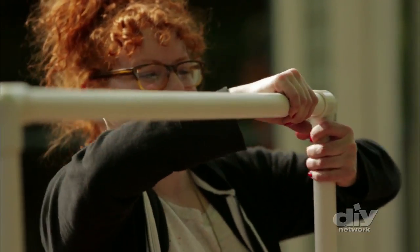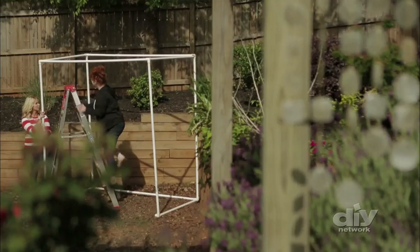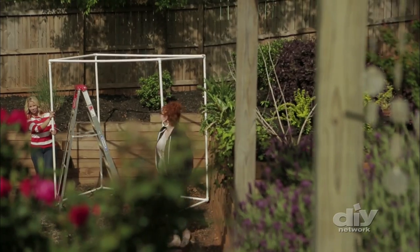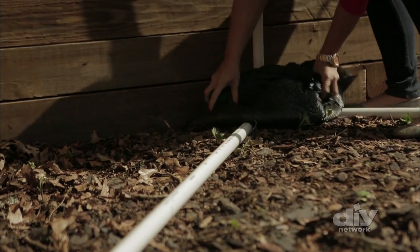Work your way around until you've created a cube. This will ensure enough height and width for tall guests and group pictures. The structure should be stable on its own, but if you're concerned about wind or just want to be extra sure, lay plastic bags filled with something heavy across the bottom pipes to stabilize them.